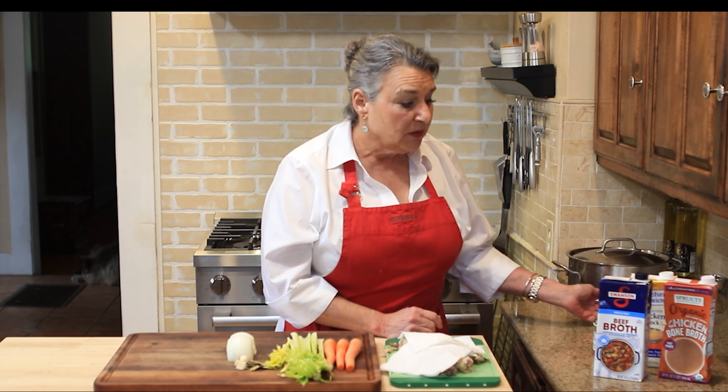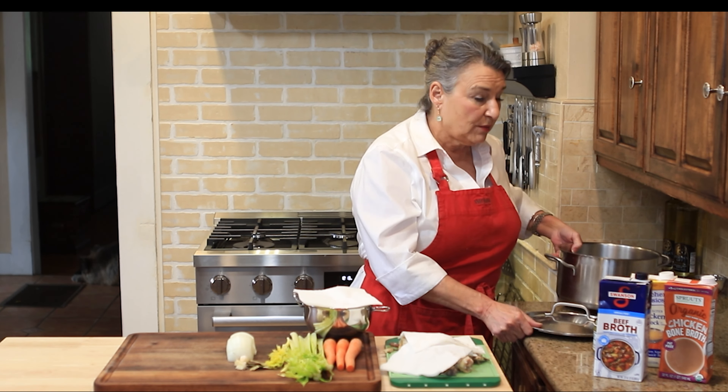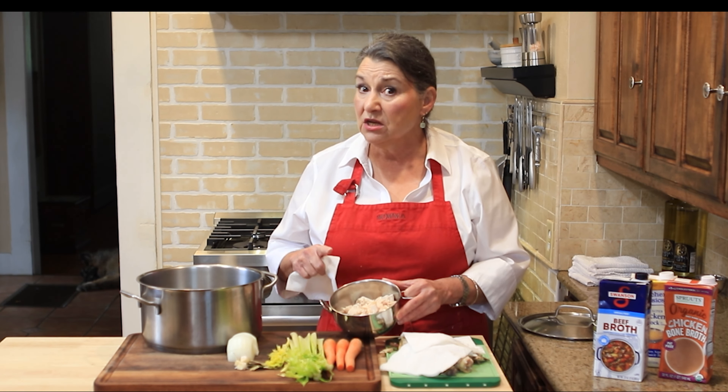I always seem to have a deli rotisserie chicken in my refrigerator and I utilize it all the time. I cut it up, make salads, put it in soups and stews, or make chicken salad. Once I'm done with that chicken I make stock from it. Since the chicken is already cooked and already seasoned you don't have to do a whole lot. I use a large stock pot, then I debone the chicken and set all the meat aside — that will go into chicken soup.